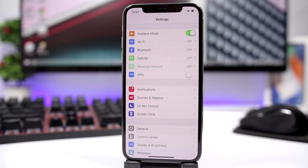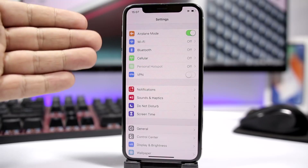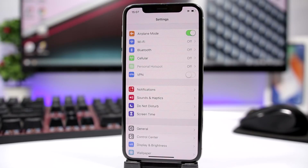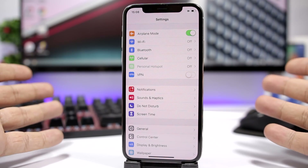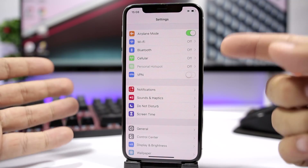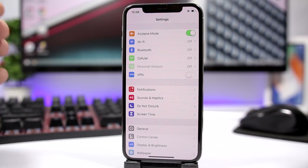Turning on airplane mode while you're charging your iPhone will also help it charge faster, because it will disconnect the iPhone from the network, Wi-Fi, and all that, and the iPhone will use way less power. Just go to your control center or settings and turn on airplane mode while you're charging.